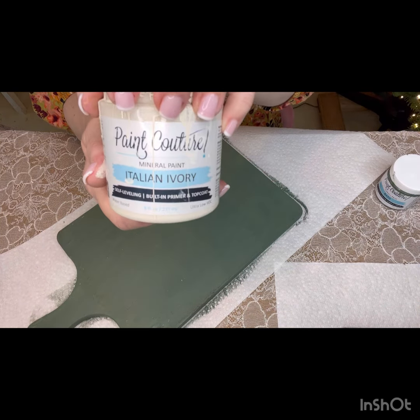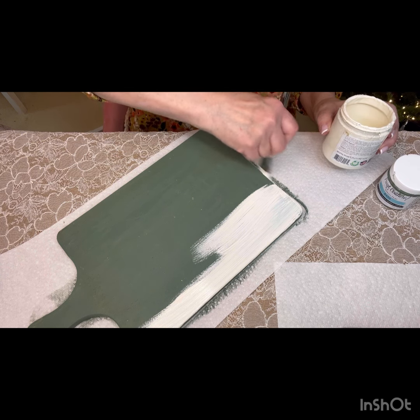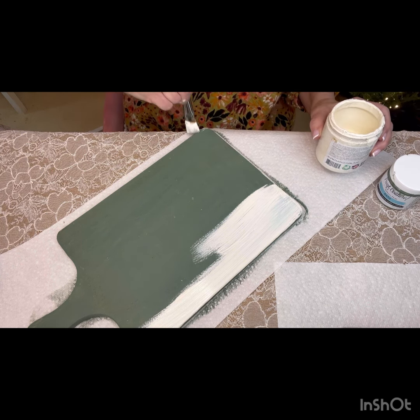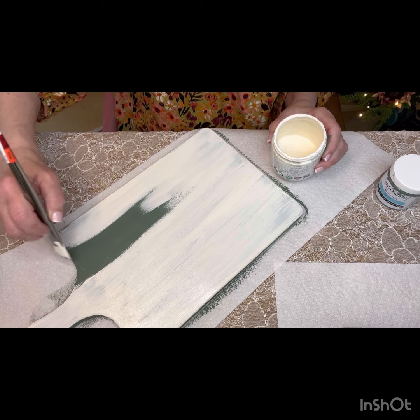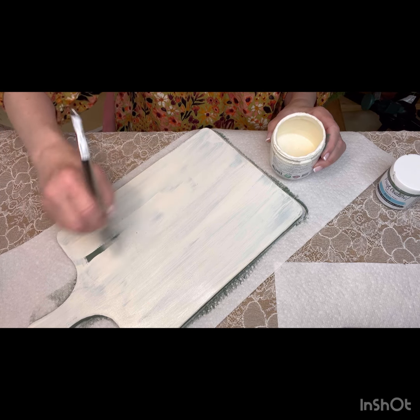My absolute favorite color in the Paint Couture line is Tyne Ivory — it's an antique white and one of my absolute go-tos. Make sure you remove any leftover wax before you apply your first coat of paint. I'm using the antique white and you just need one coat of it, because then I'm using a putty knife to take back some of the paint. You use the color of your choice, whatever fits your home decor. Whatever part you want to see through your top color, put that on the bottom, and that'll be the chippy look.